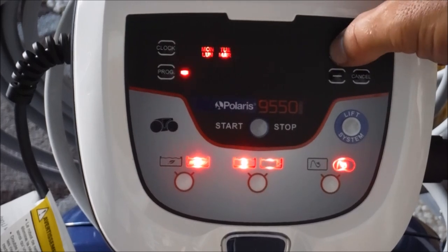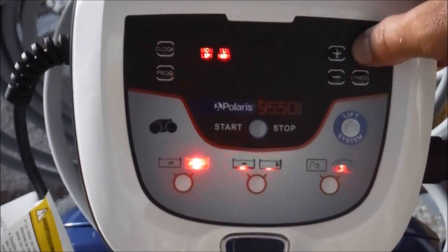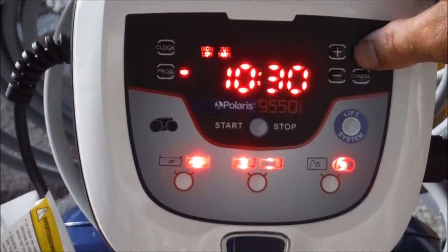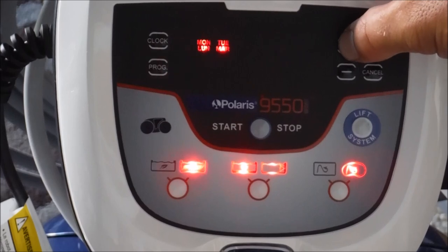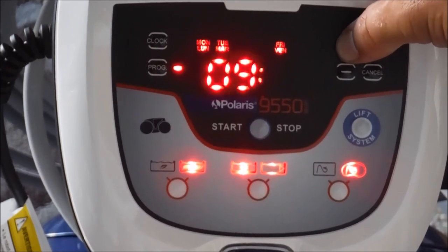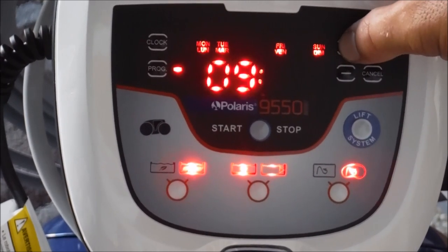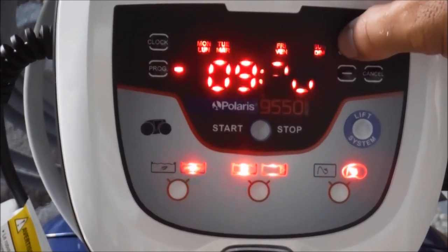I'm going to have it come on on Tuesday also. Hit okay and I'm going to set it for 10:30. Let's say you want to skip Wednesday — just keep hitting the button past it. So Monday, Tuesday, let's say you want Friday — again, just set the time you want it to come on, say 9 a.m. And let's say you want to set it for Sunday also. Keep in mind the cleaner has to be in the pool for this to activate. It has a built-in safety mechanism where it won't turn on unless it's in the pool.